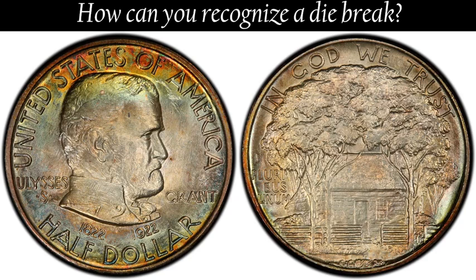How can you recognize a die break? A working die is used until it is noticed that the die is cracking as a result of the tremendous force needed to stamp the design on the coin. Metal can and does enter such a crack when it appears. This causes a raised area at that point on the coin. Die breaks can appear anywhere on a coin.